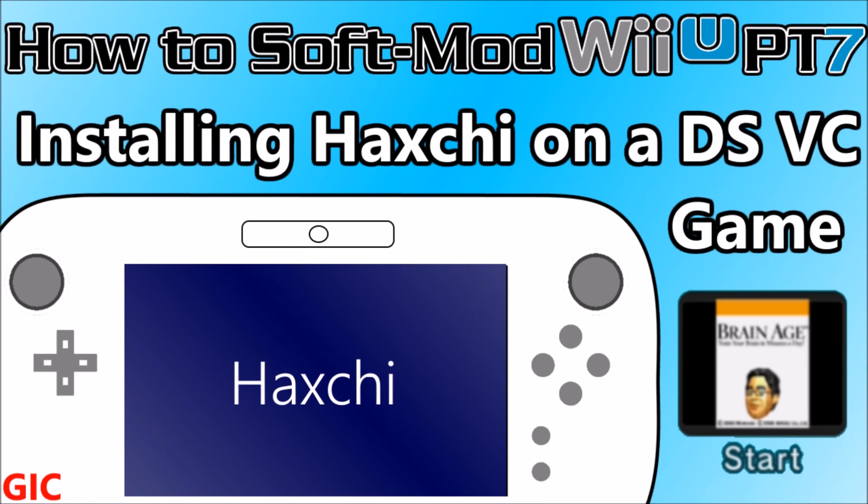What's up guys, thanks for coming to Gaming Canada with me. Today I have the much anticipated How to Softmod your Wii U Part 7: Installing Haxchi on a DS Virtual Console game. When you've completed installing Haxchi over top of a DS Virtual Console game such as Brain Age, you will be able to launch custom firmware and homebrew without needing an internet connection or any sort of web exploit. Installing Haxchi also leaves you open to in the future installing Coldboot Haxchi, which would load custom firmware every time you turned on your Wii U.